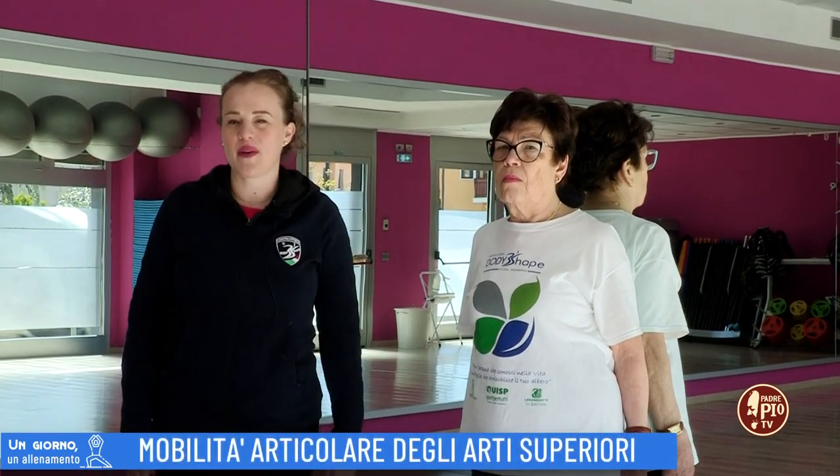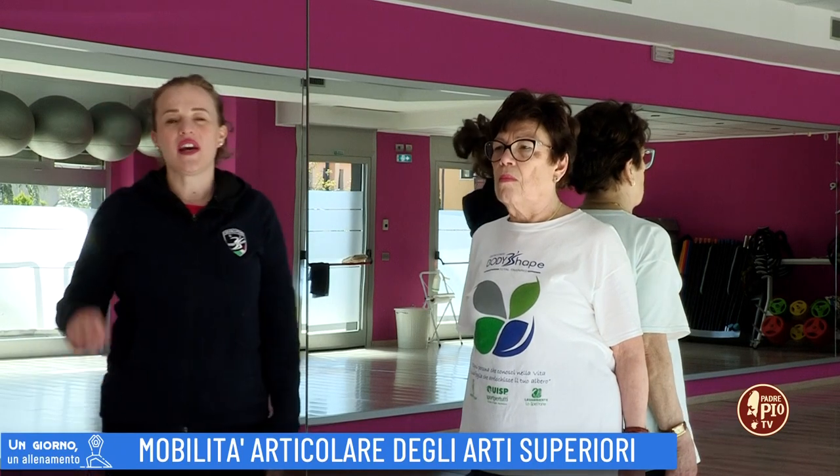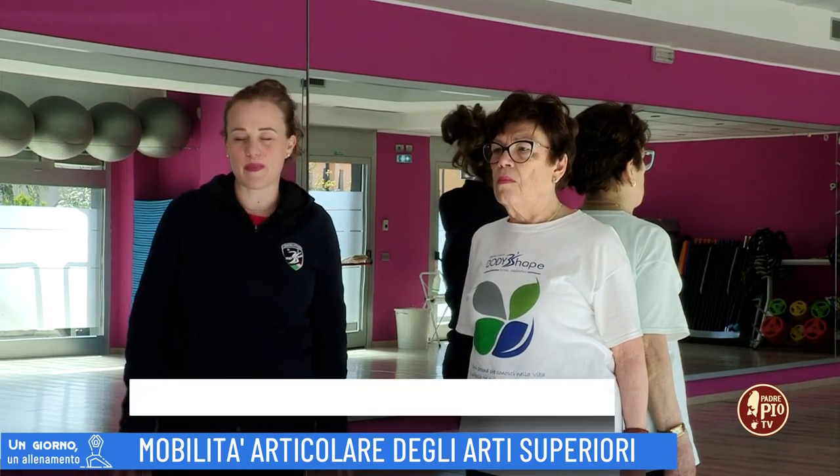Buongiorno e benvenuti a un giorno un allenamento. Oggi vi mostreremo degli esercizi per la mobilità articolare delle spalle.